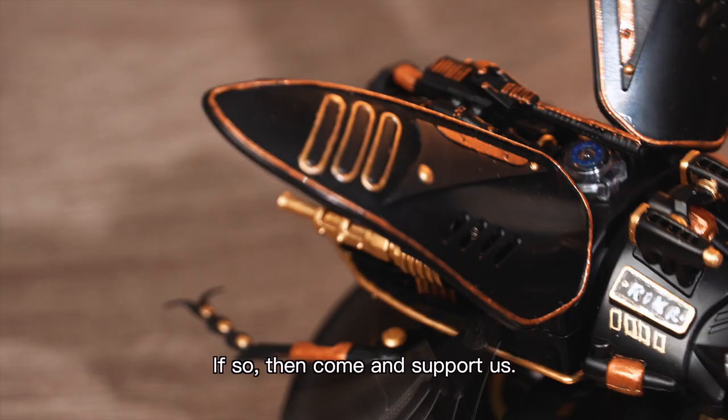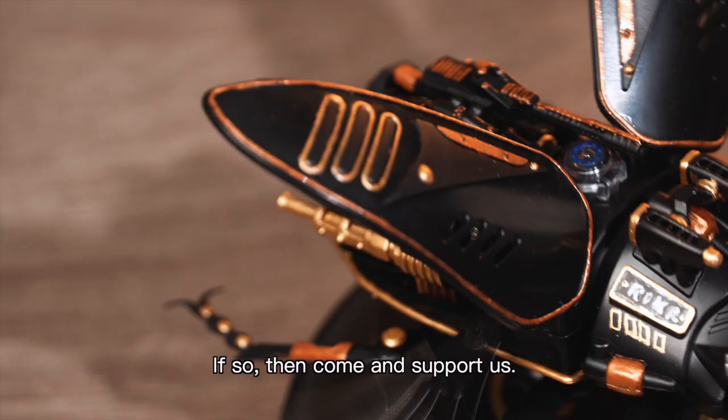Do you want to build the Rockstorm Beetle model with your own hands? If so, come and support us. You will be the first to have it — fun stuff for you first.